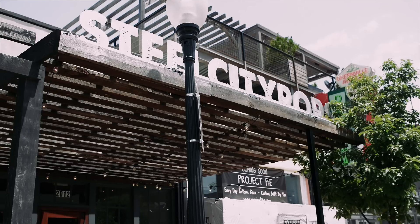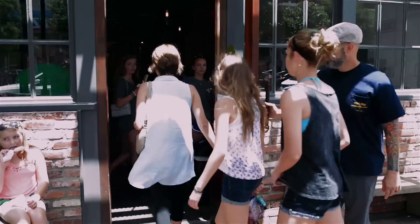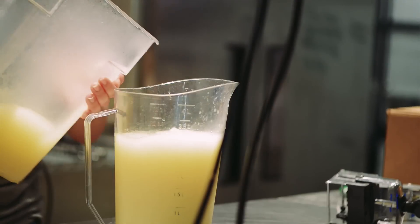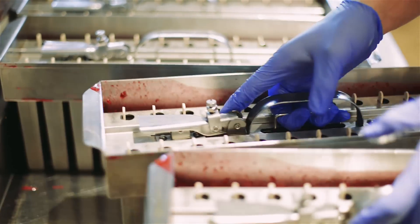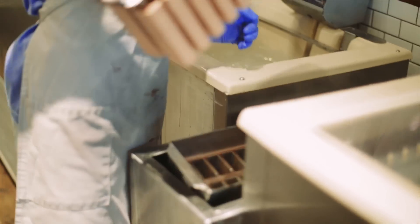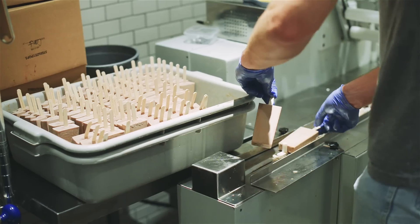We typically start with fresh produce. For example, if I'm going to do the strawberry pop, I'll juice lemons and I'll cut strawberries for about two days. Then we make a simple syrup, everything gets blended together, and it's poured into molds. The molds go in our freezers, then we pull them out and they run through the packing machine. It's pretty simple process.